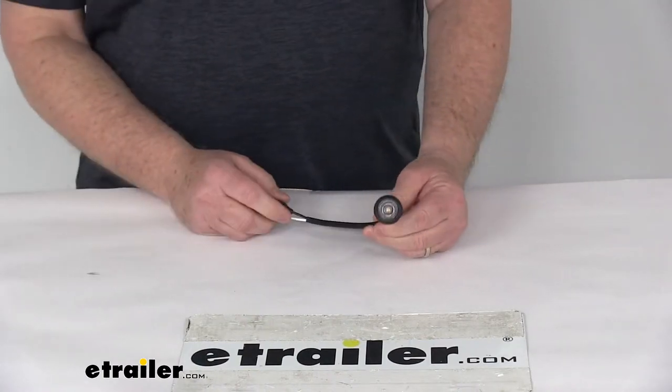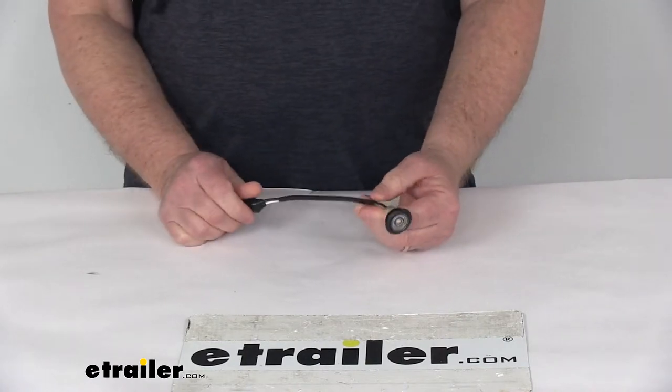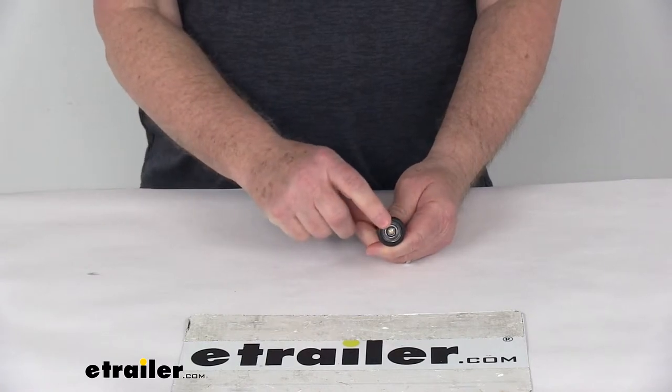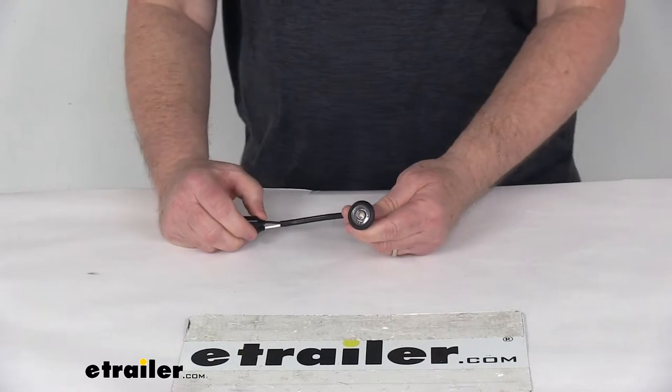Today we're going to take a look at the Peterson Great White Round LED Trailer License Plate Light. This is a nice compact LED light that illuminates your trailer's license plate. It is a single LED light which will meet the DOT requirements when mounted properly above or on the side of your license plate.